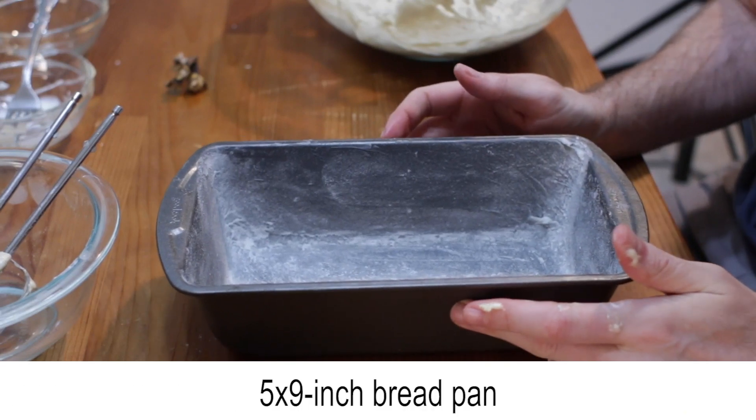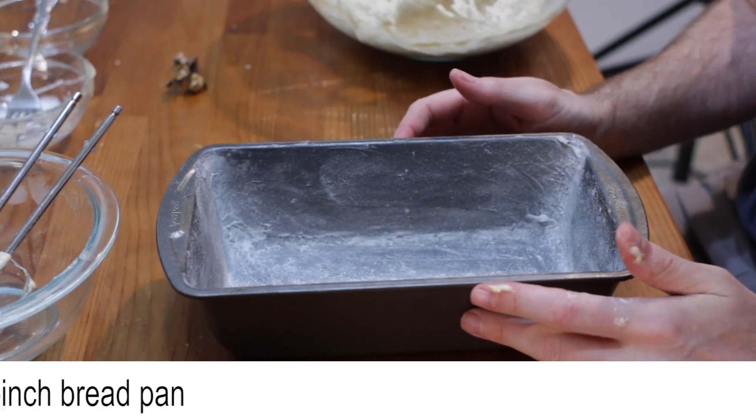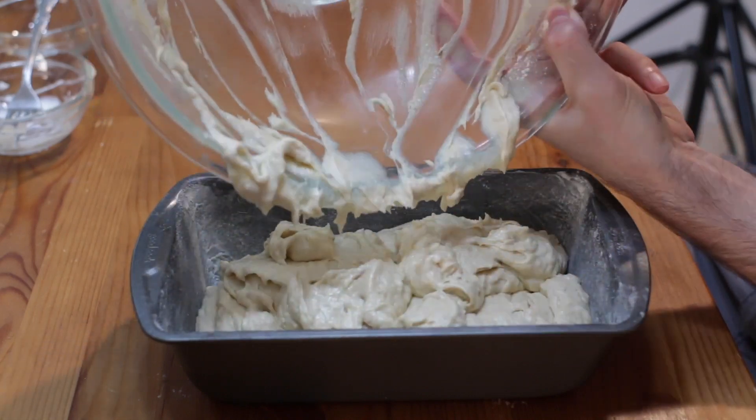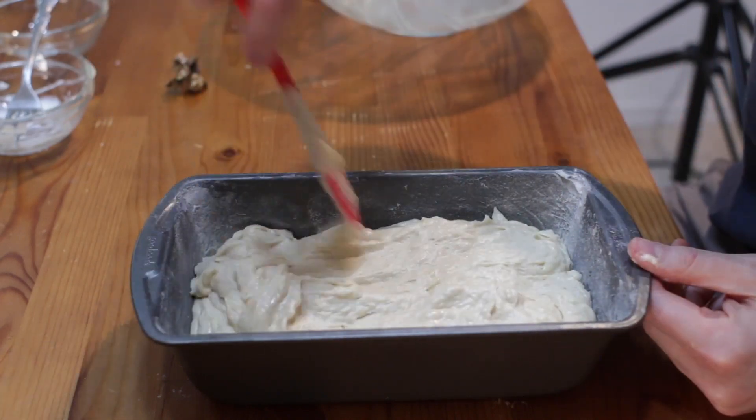Prepare a five by nine inch bread pan with shortening and flour. Then pour all the batter into the pan and level it with a spatula.